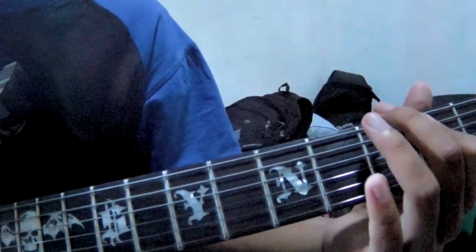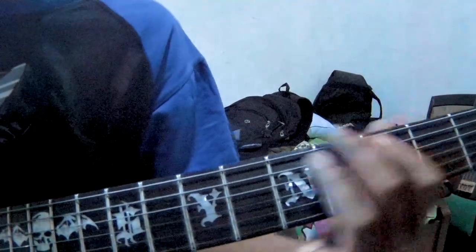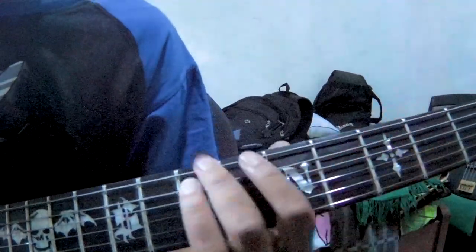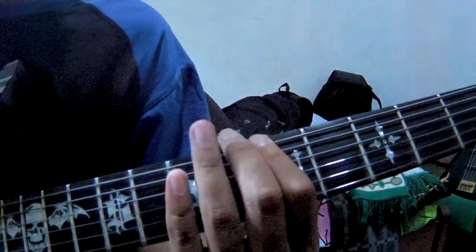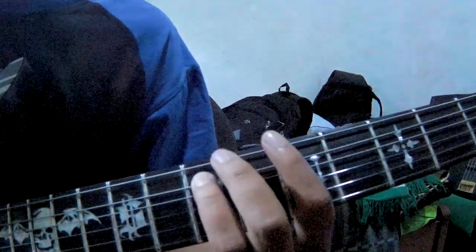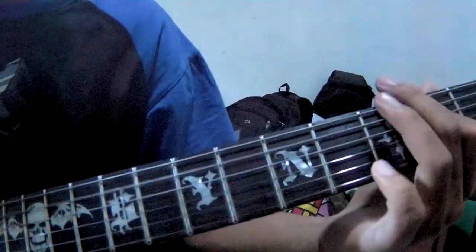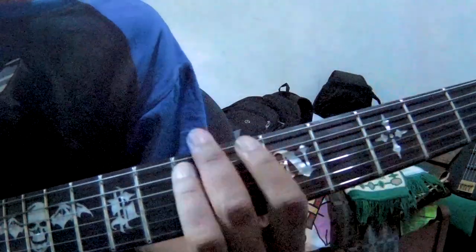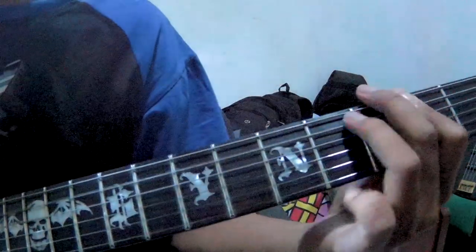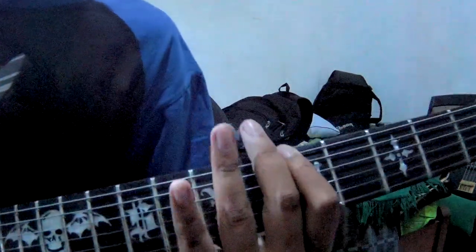Dan kalian slide senar nomor 5 ke fret 7. Dan setelah itu slide nomor 6 fret 6 dan 5. Cuma diulang-ulang seperti itu, sama yang ke bagian pertama. (And you slide string number 5 to fret 7. Then slide string 6 at fret 6 and 5. Just repeat it like that, same as the first section.)